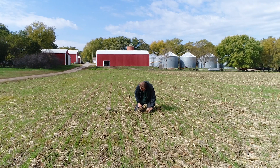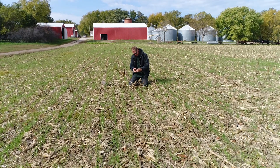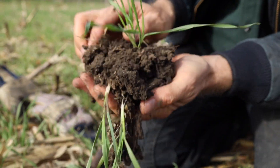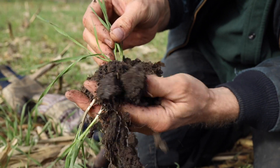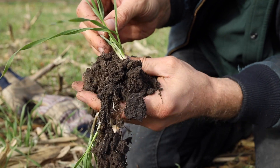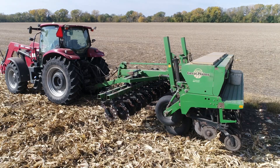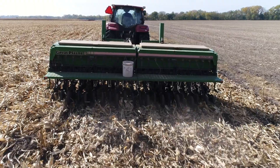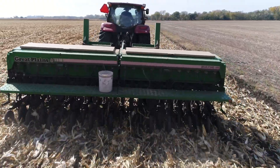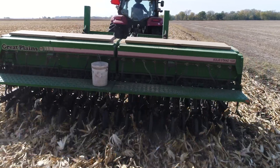When establishing cereal rye for roller crimping, it's really important to get it established as early as possible — ideally the last week or two of September, which pretty much means after harvesting a corn crop. We use a no-till drill to make sure we get that seed in the right place, and we do it by chasing the combine — as the combine moves through the cornfield, the cereal rye drill is right behind it seeding the rye.